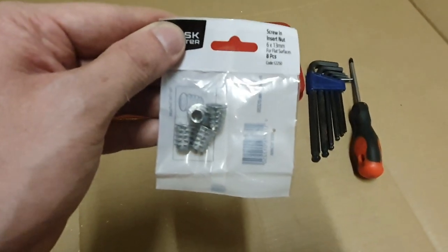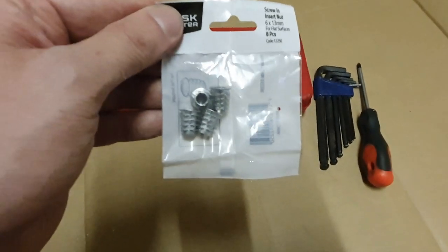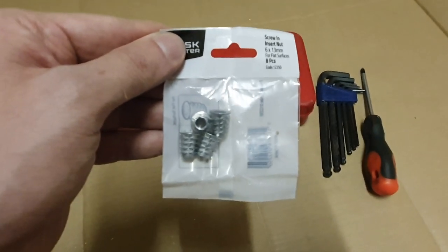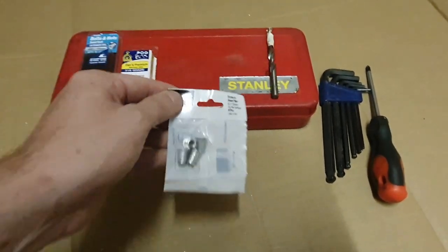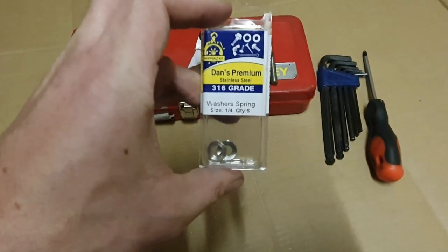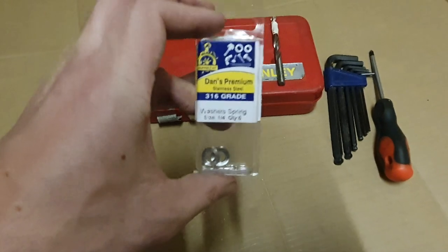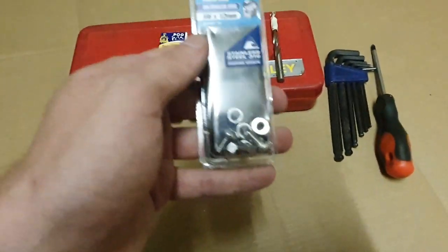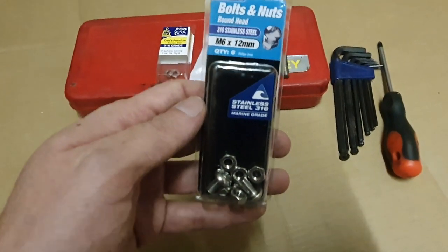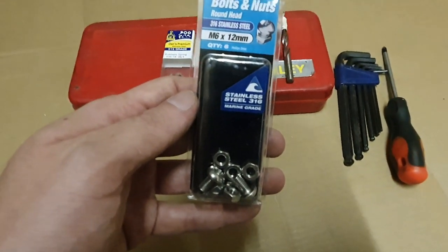The 13mm ones are a little bit too long - they will poke up a little bit in the carpet but you won't notice it, unless you want to cut them down. You need the M6 insert nuts, quarter-inch spring washers or M6 ones if you can find them, and some M6 Phillips head screws to make it easier to tighten if it ever does come loose.